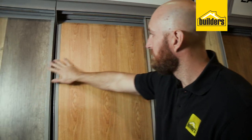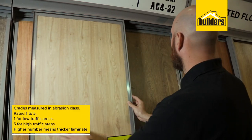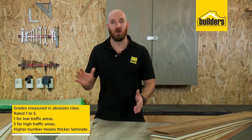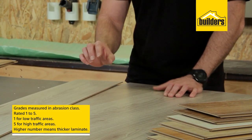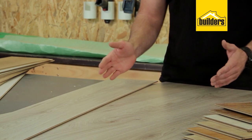Laminate flooring comes in a few different grades. These grades are measured in AC, or abrasion class, and rated from one through to five — one being for low traffic areas and five for very high traffic areas. The higher the number, the thicker and tougher the decorative laminate over the top of the board, and the less likely it is to scratch or gouge.